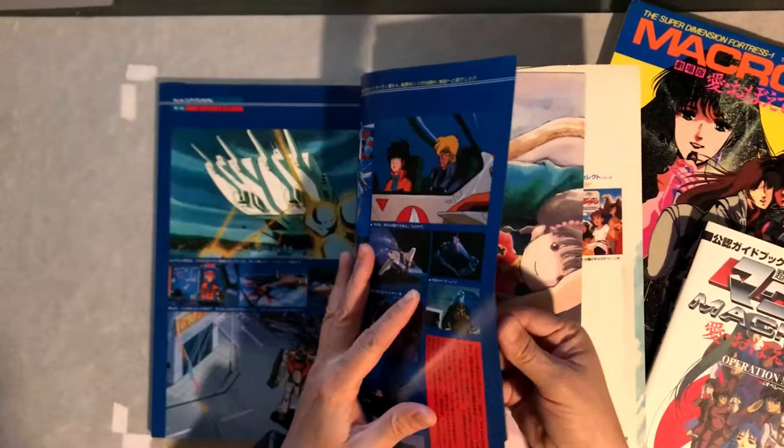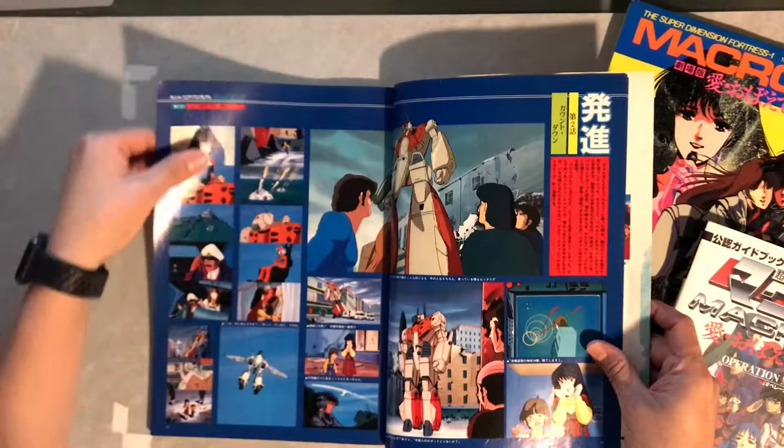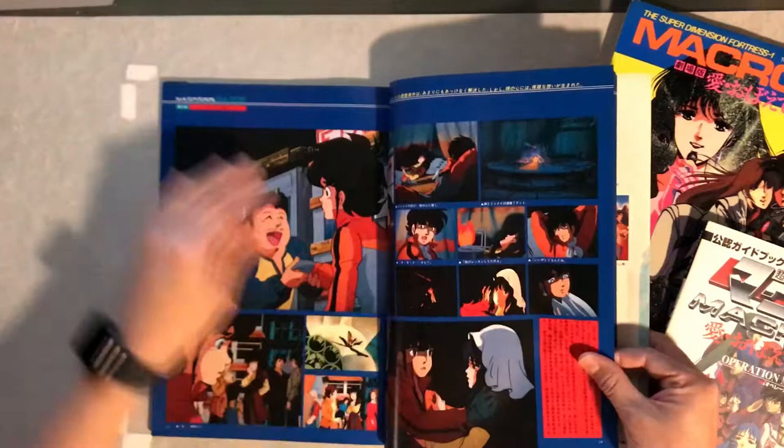God, I wish they would bring back this show — do another series with all the original characters. Hey, if they can do it with Star Wars, they can do it with Macross. Jump back and forth through time, bring the characters back, and do some in-between stories of what happened.